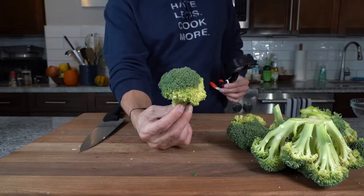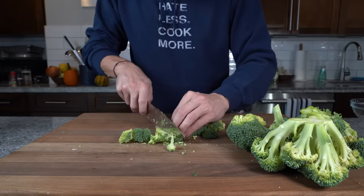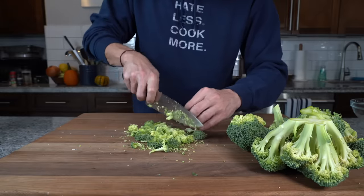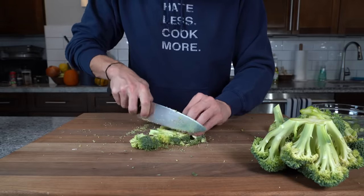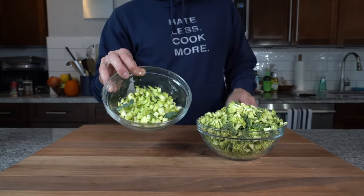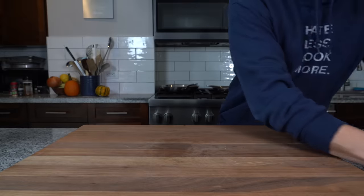With the florets we're going to do the same thing: slice into planks, cut those planks into thinner strips, then cut those strips into a little dice. This part of the broccoli cooks a little faster so you can be a little more coarse with it. Also if the pieces are too big they won't fit into the taco shell properly. So we've got our broccoli diced up — the stems go in a separate bowl since they get started first.